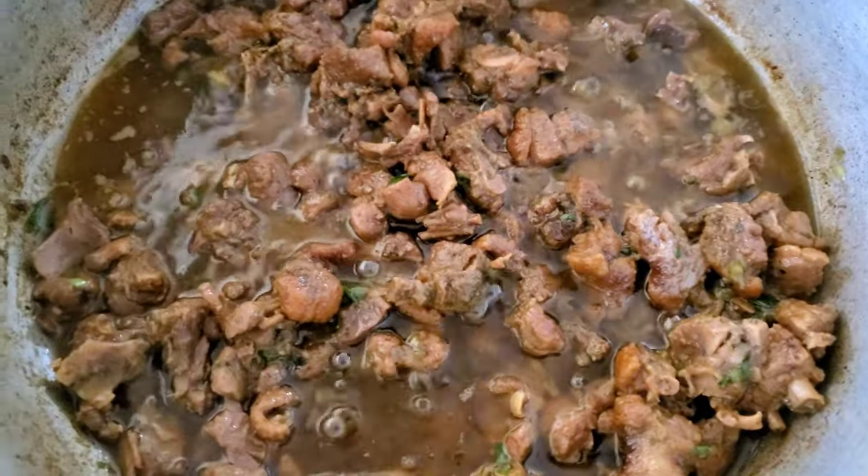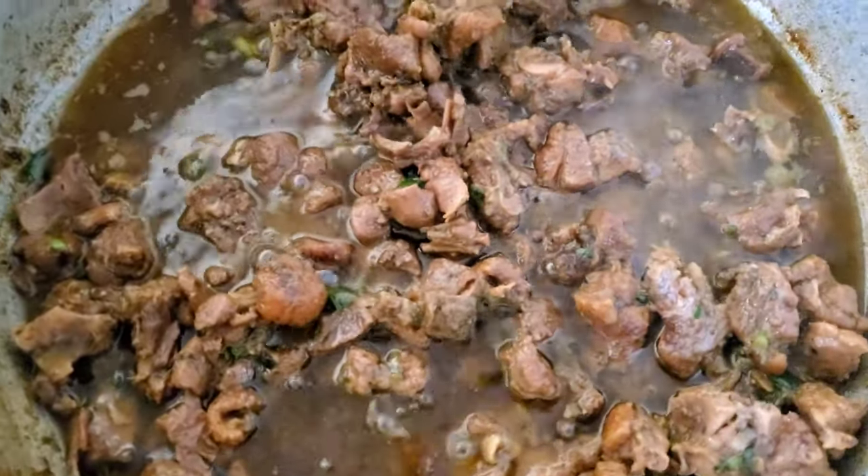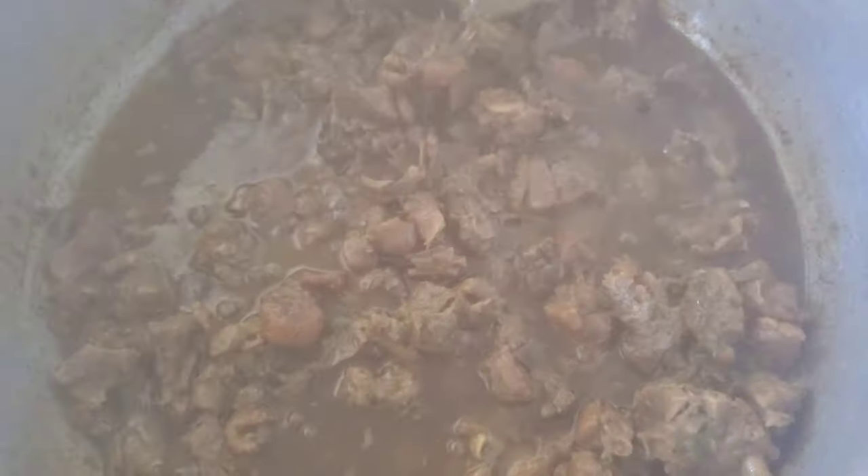Okay guys, this is my fried duck — it's the black pepper duck, all finished and it's ready. I'm gonna empty it out now.